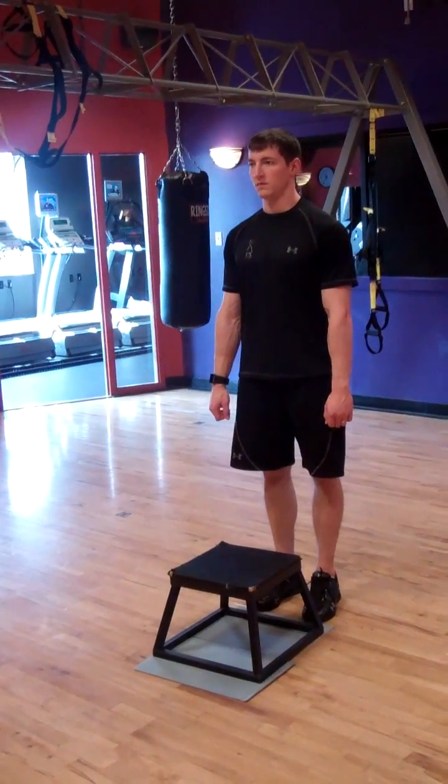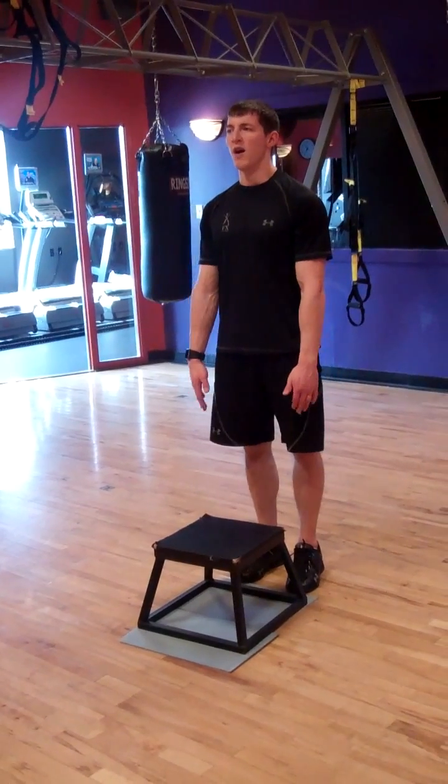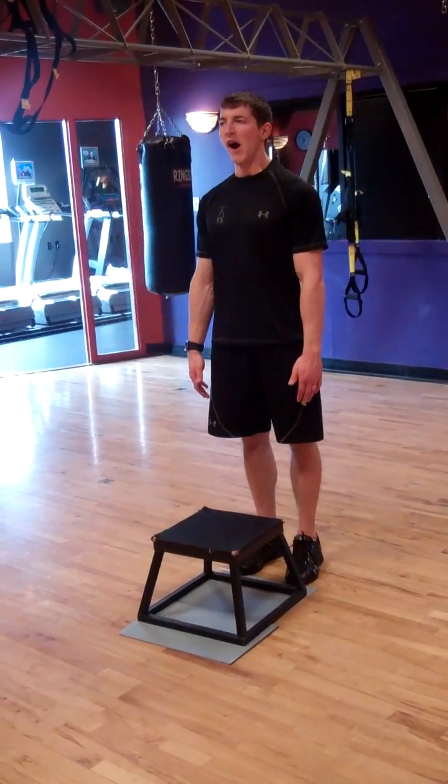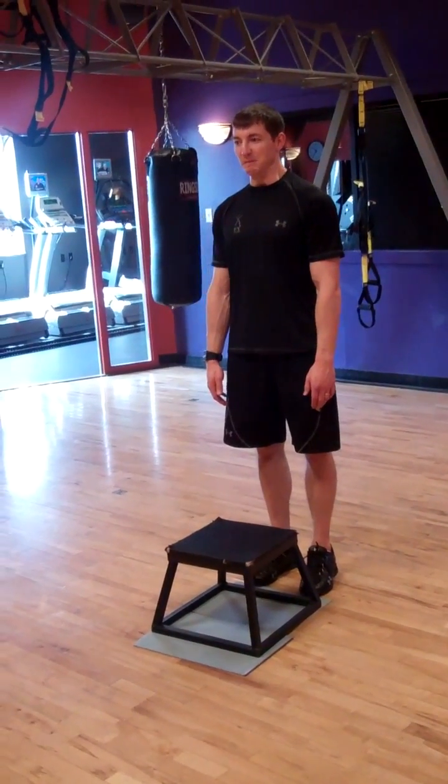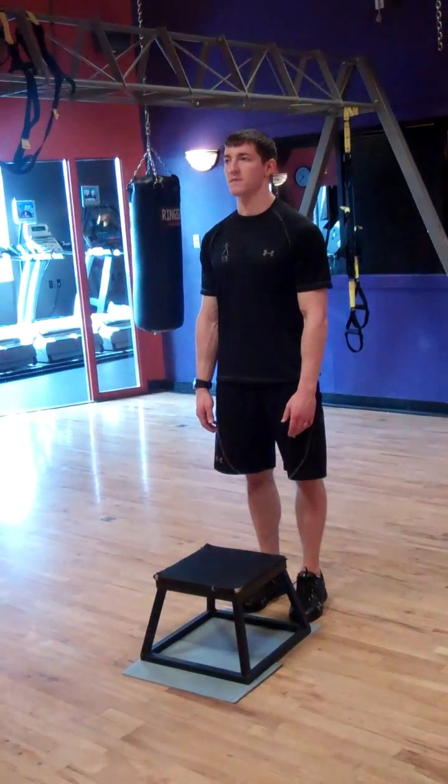Fitness test: cardiovascular 3-minute step test. The step height used for this evaluation is 12 inches. The cadence of the metronome is set at 96 beats per minute, or 24 step-ups per minute. The total test time is 3 minutes.